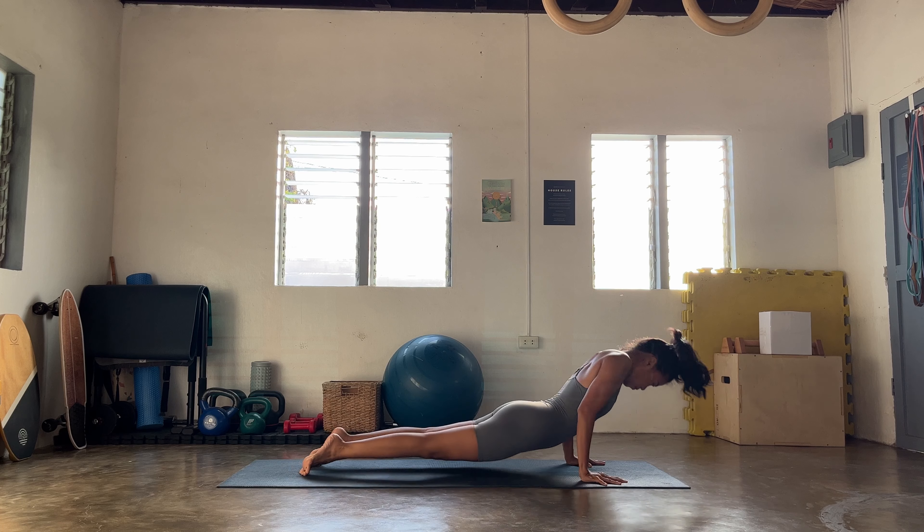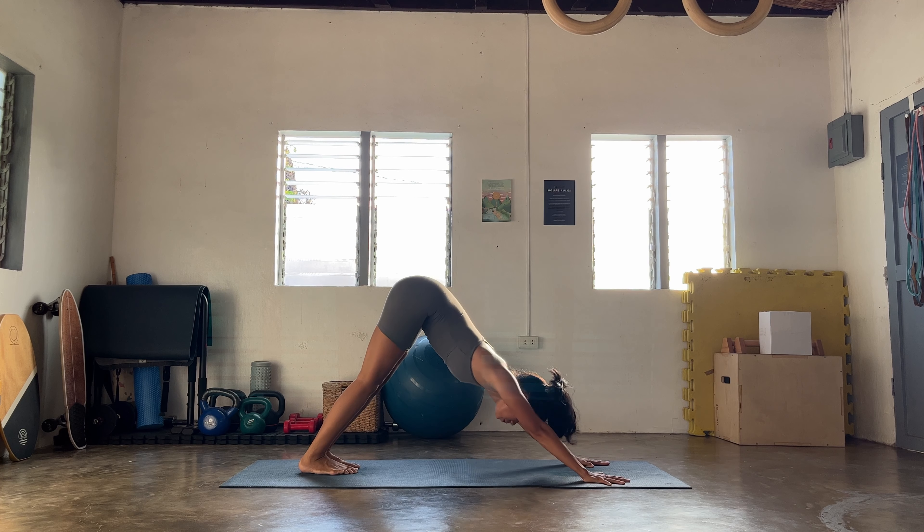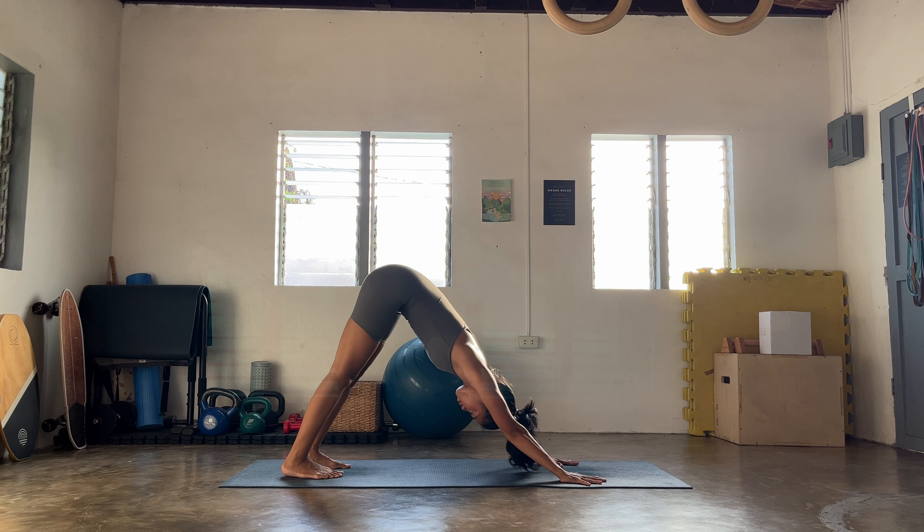Hands up high, breathe in, exhale to fall. Let's go halfway lift inhale, or let's go to your chair pose — hands in prayer to the heart. Tug that elbow towards the outer left knee. Option to stay here, or let's go find your side crow. Notice how you can stay at one point — honor your place, honor your body, honor your journey. Go for more if you have it today.